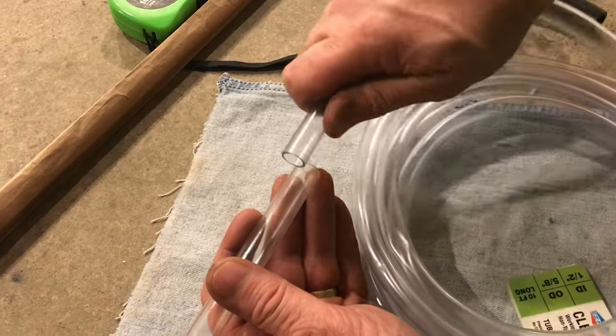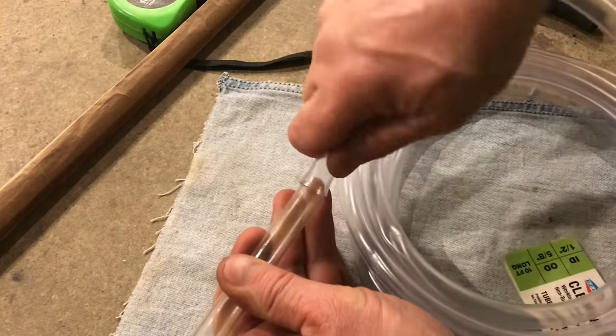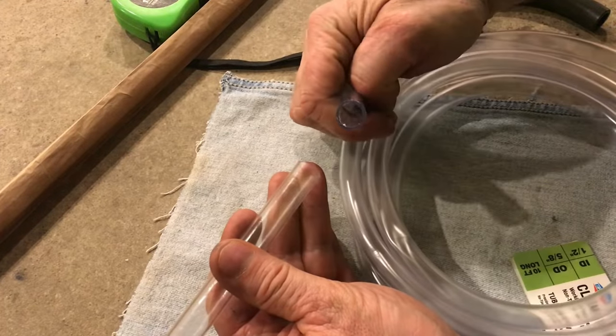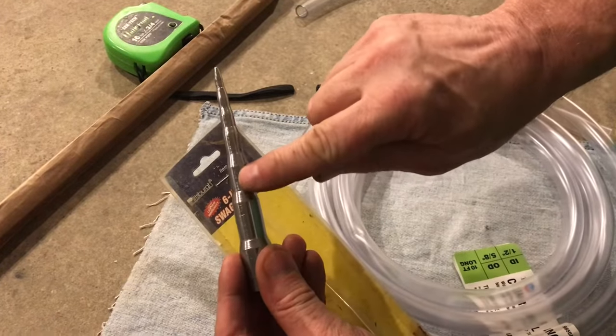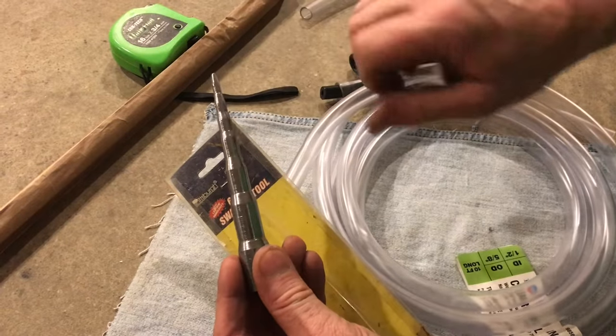If you have vinyl or flexible tubing and you want it to go over a rigid pipe but it's just too small, with a swaging tool I'm going to show you how you can get this to fit.